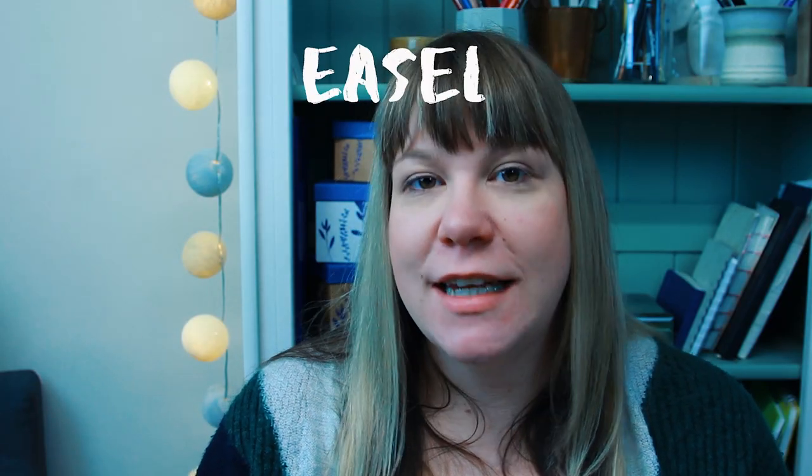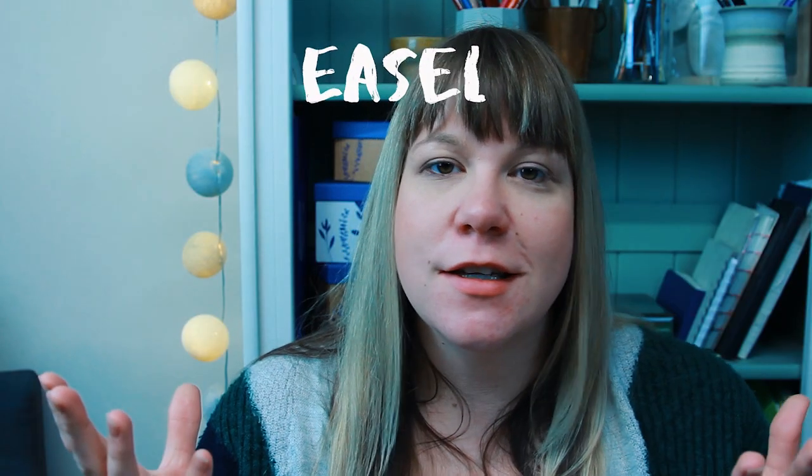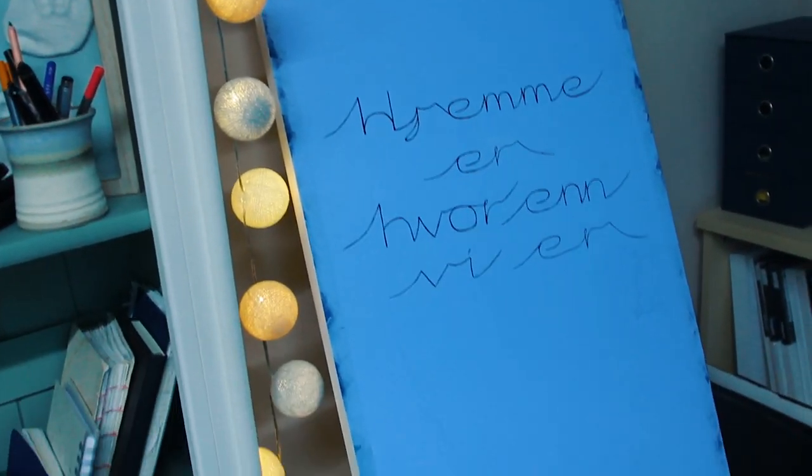The last option I'd recommend is an easel — the classic tool that artists have always used. It's really easily adjustable to whatever angle you want and can hold much bigger sheets of paper. I've used really long canvases on even just my small easel.